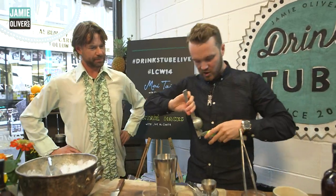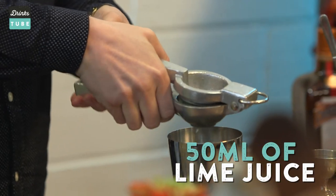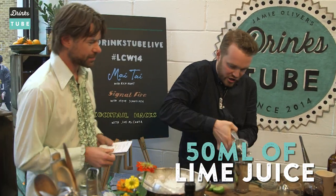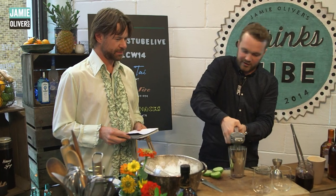So what we're going to do is squeeze in our lime juice fresh. You can just use your fingers at home if you want. We're making two of these drinks, so I'm going to squeeze two whole limes into the bottom of this shaker here.